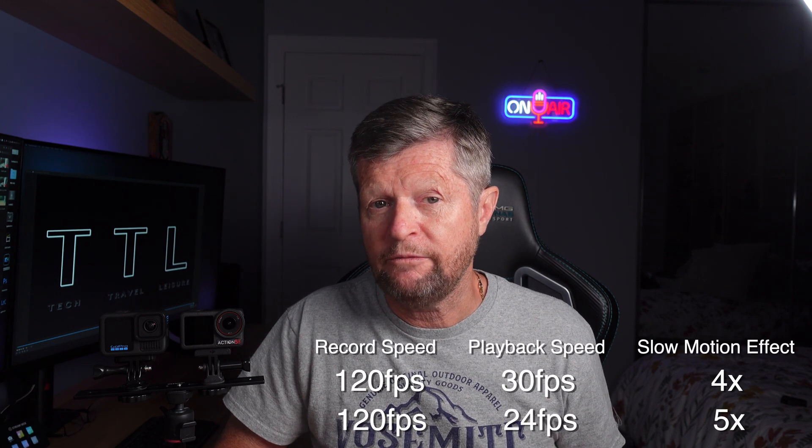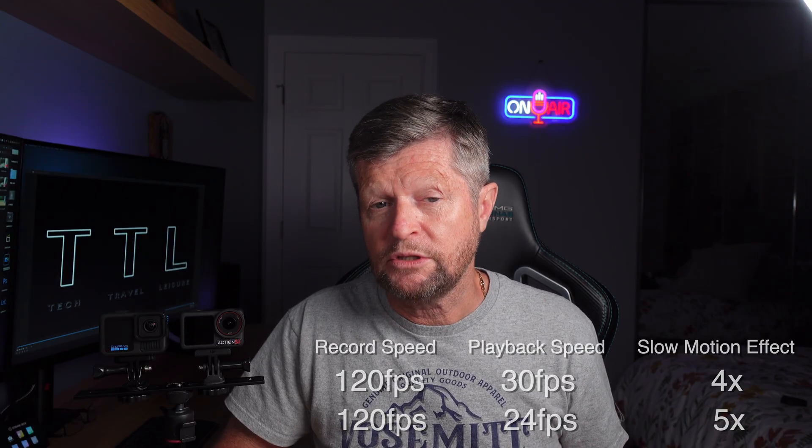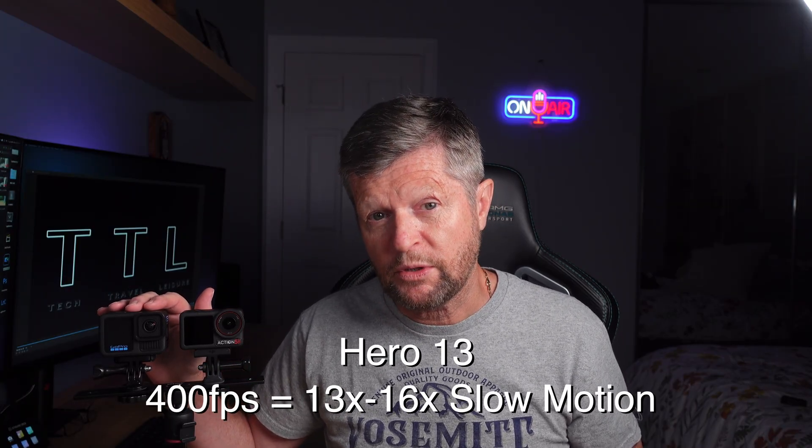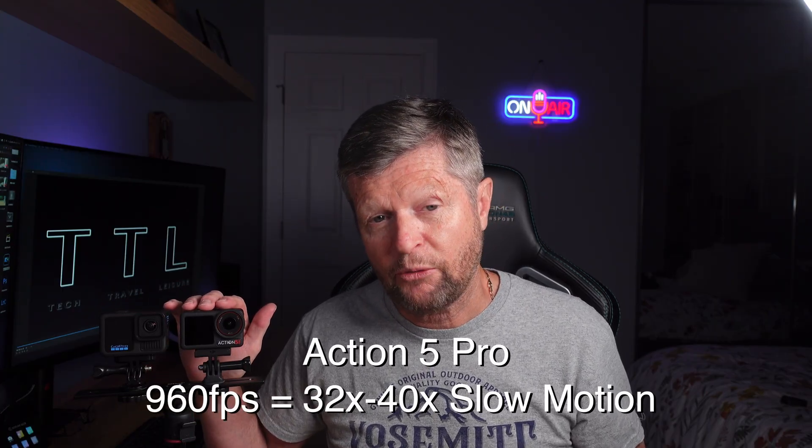Pretty much every action camera offers some form of slow motion capability. The way they work is by allowing you to capture at a very high frame rate, which when you play it back at a normal speed gives you that slow motion effect. When recording in 4K, most action cameras top out at 120 frames per second, giving you a four to five times slowdown. Dropping to 1080p, you can get 240 frames per second, giving you an eight to ten times slowdown. But there are two cameras — the GoPro Hero 13 and the DJI Action 5 Pro — which allow you to go even further. The Hero 13 offers up to 400 frames per second and the Action 5 Pro a staggering 960 frames per second. Now the entire story is a little bit more complicated than that, and that's what we're going to look at in today's video.